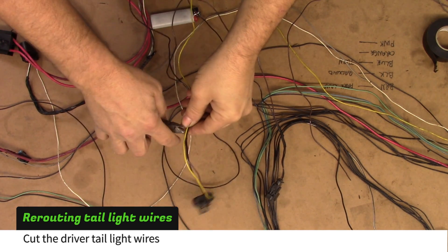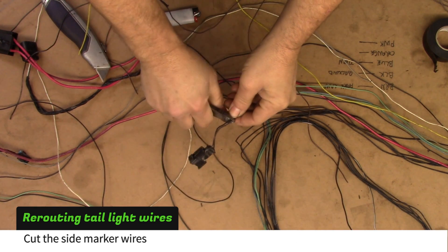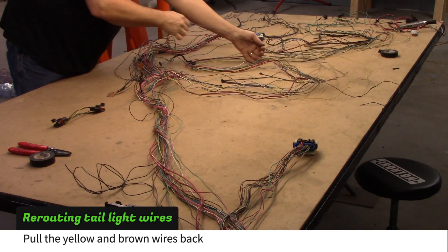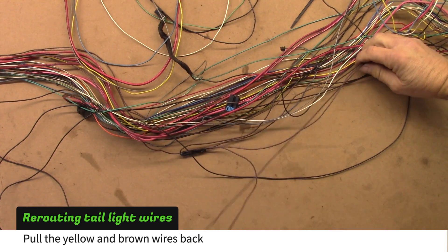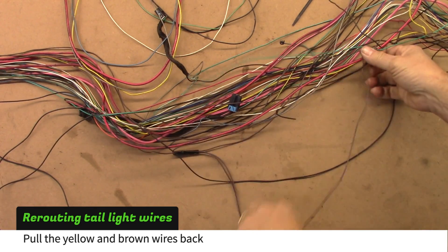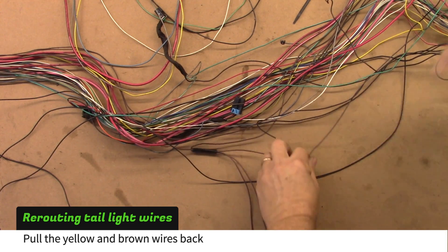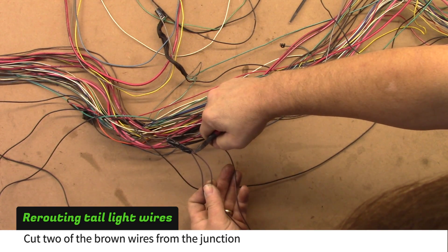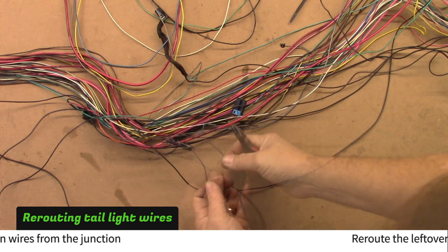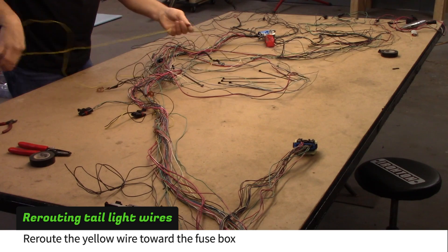Repeat the process for the driver side. The tail light wires will be yellow, black and brown. The side marker lights will be brown and black like the passenger side. There is one extra brown wire that came from the license plate light — it was cut earlier in the trunk of the donor. Separate these brown wires from the harness, then cut and remove two of the three brown wires at the multi-wire junction. Reroute the leftover brown wire and the yellow brake wire toward the fuse box.